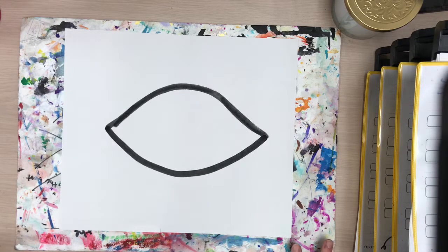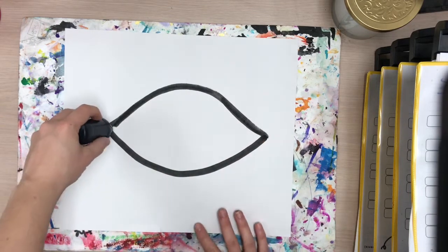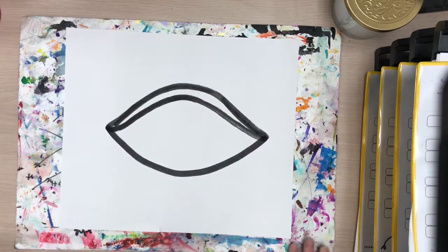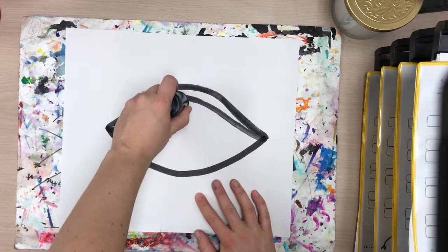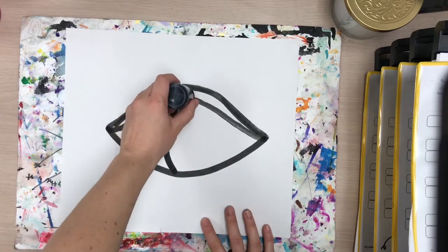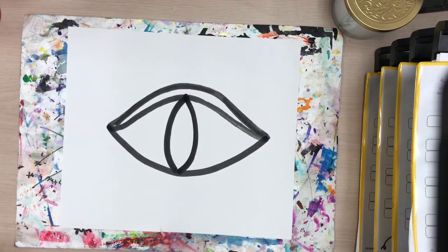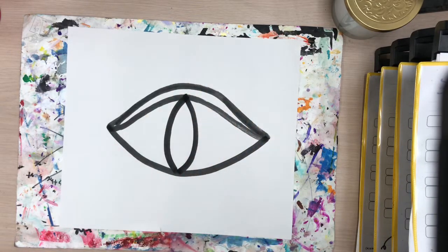Now we need the eyelid, and it's just going to be a thin line that follows the same top curve — starting in the middle, thin line, there's that creepy eyelid. Now for the eye itself, my favorite part: we're going to start at the top of the eyelid and make a stretched-out C shape, then reverse it on the other side — a backwards C — so it makes a cool-looking oval, like a sideways football, just smaller.